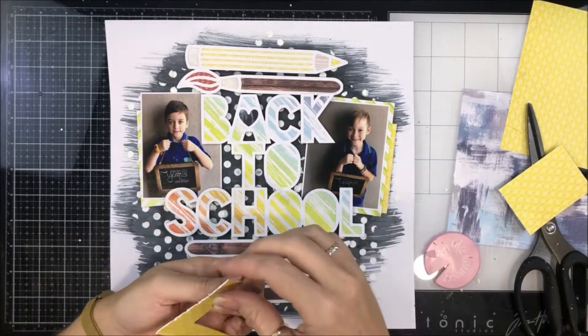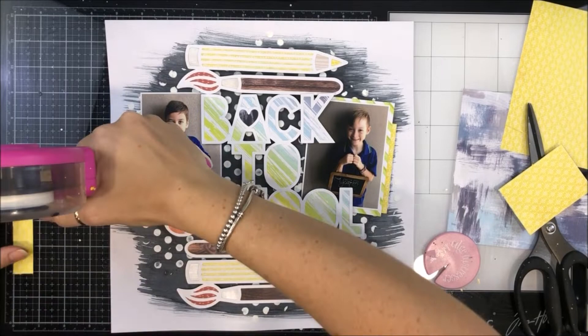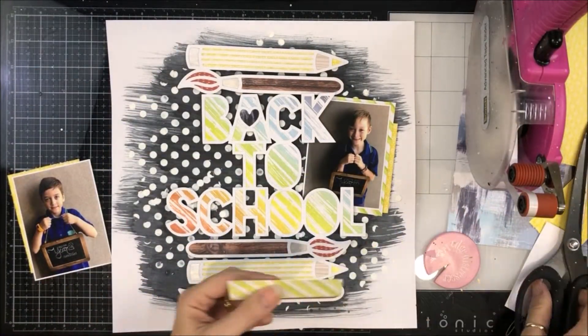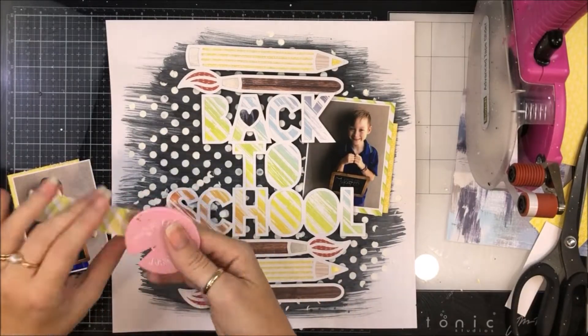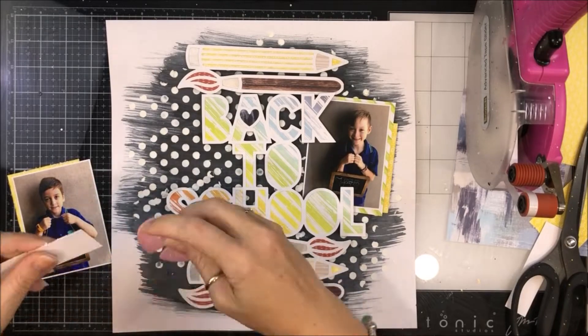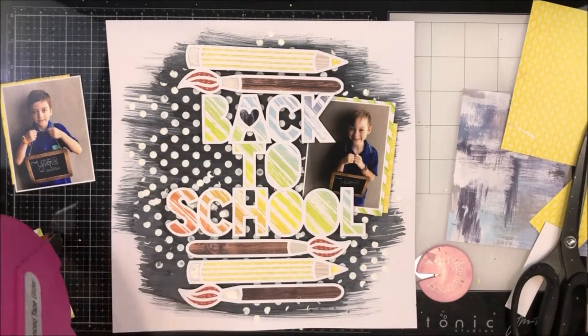I'm going in and distressing the edges. Then I'm going to start sticking these behind my photo — my photos are going to end up flat on the background — and you saw me adding foam to my cut file before.